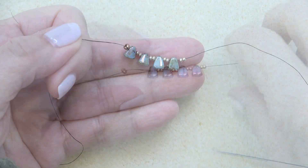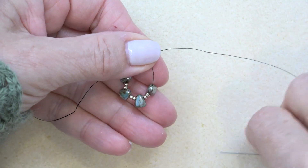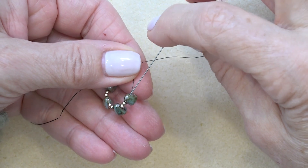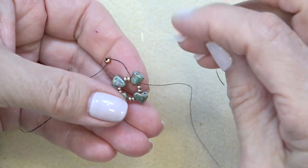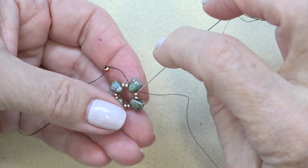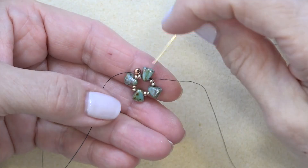Just like that. Next I'm going to sew them into a circle, so I'm just going to sew up through the first bead after my stop bead, which is the nibbit, like that. Then I'm just going to sew all the way around — just reinforce by going through all the beads and coming out the same bead that you started. I've reinforced my unit; I'm exiting that same bead I was exiting before.